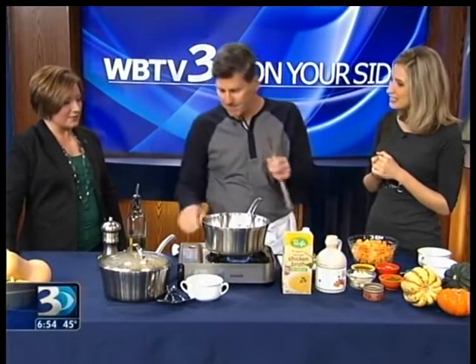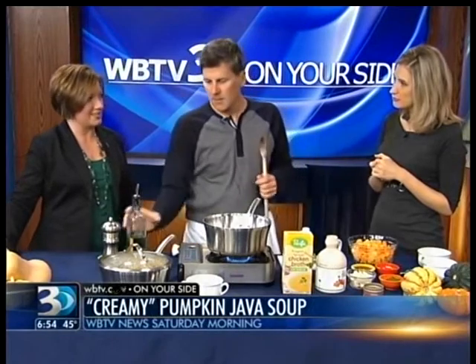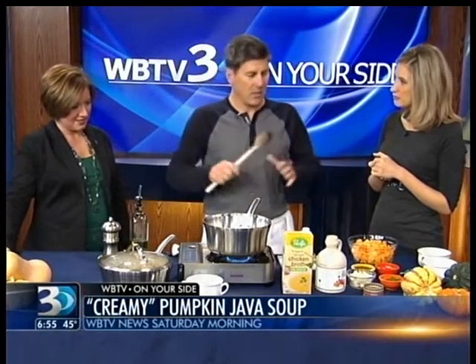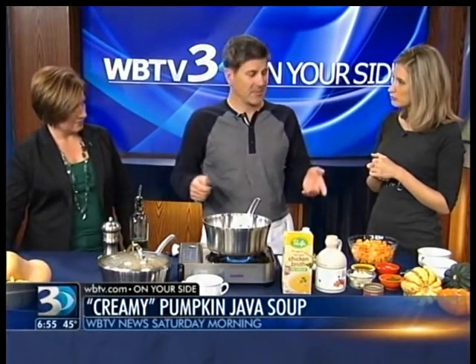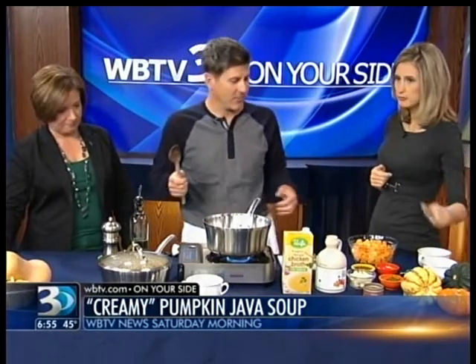Before you start your soup, are people typically intimidated by making soup? You know, it's easy to just pull it out of the can, but it's not really that tough. It's so easy. And you can do it with all kinds of different vegetables. This is pumpkin, but we can do it with squash, anything you can find. I go to BJ's Wholesale Club and get everything I need for fall cooking, especially the seasonal produce. If you find squash, it's going to work. If you want pumpkin, get that — it's going to work too.